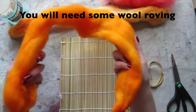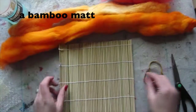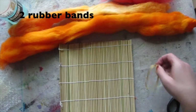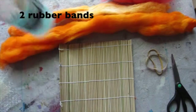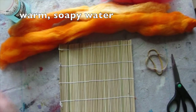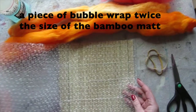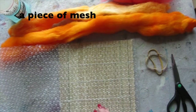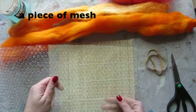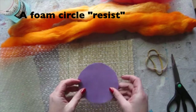You will need some wool roving, a bamboo mat, two rubber bands, some warm soapy water in a spray bottle, a piece of bubble wrap twice the size of the bamboo mat, a piece of mesh, and a foam circle resist.